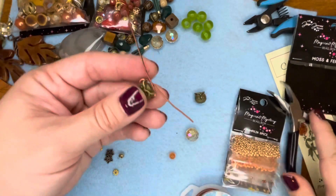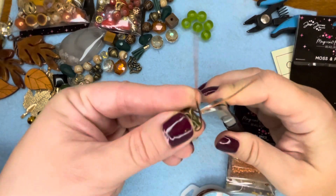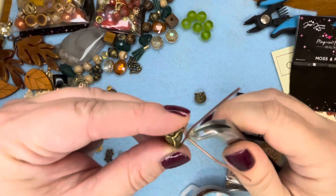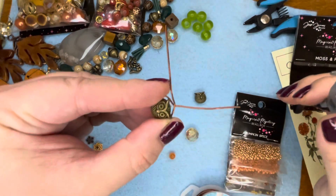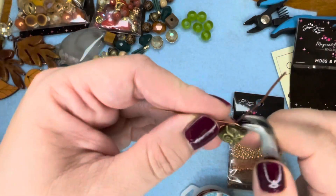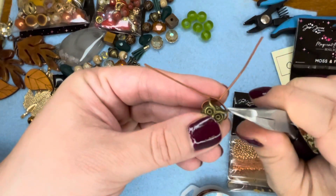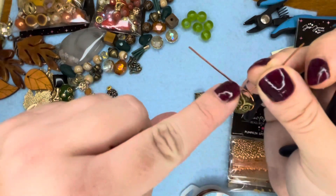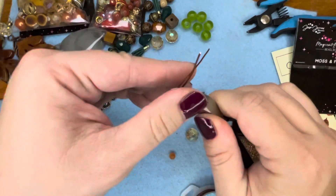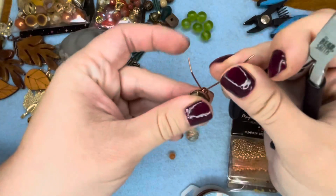Then you take one wire and bend it up at 90 degrees, and then bend the other one — and then hold it in place. I was thinking even you could put seed beads on the wire coming out, but I think I'm gonna make those seed beads on the wire coming down. So just take it and wrap it around, just like that.